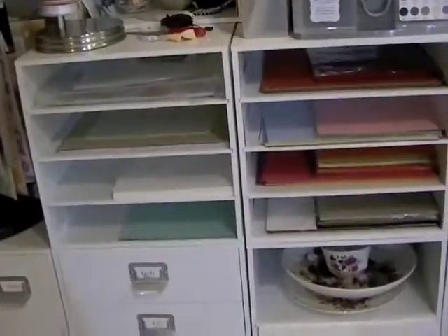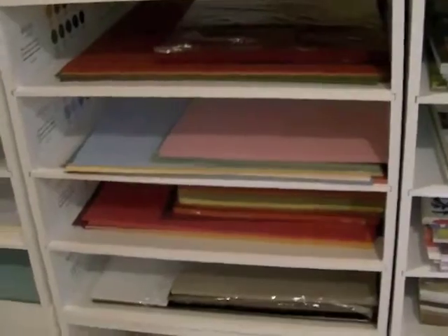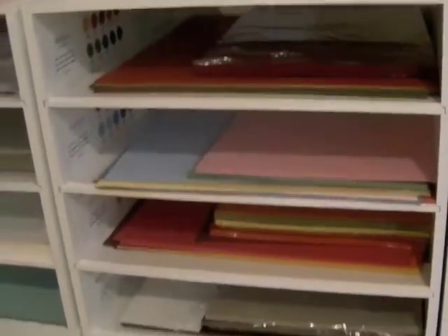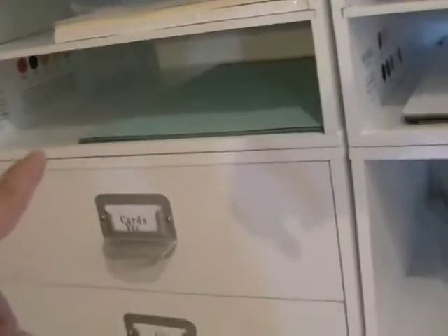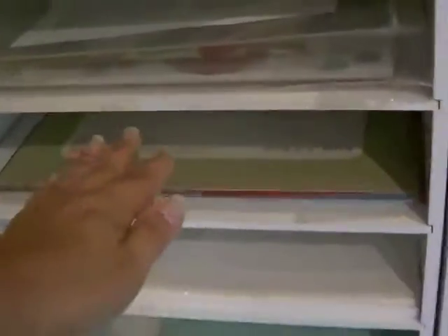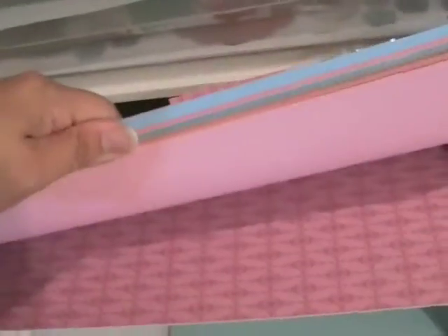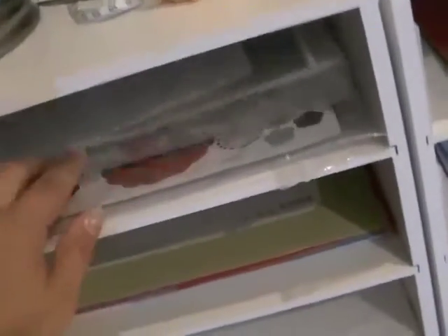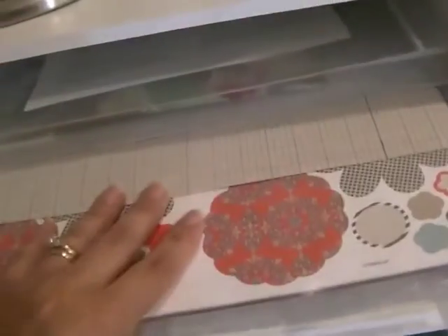Here's my paper - let's start with Stampin' Up because I've had to change things around. I keep Stampin' Up paper separate from everything else, stored by color family: neutrals, brights, subtles, and regals. I keep both 12×12 and 8.5×11 together. Full sheets - or sheets with only one punch out - are here. I keep Whisper White and Vanilla here since I have the space, and I'm keeping my pattern stacks here - I only have one right now but I want to get more.